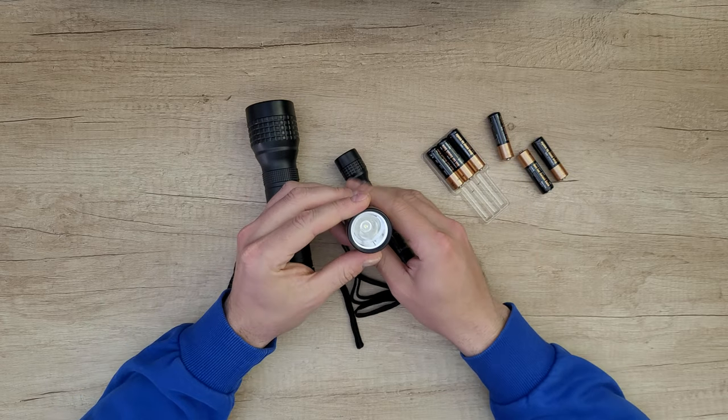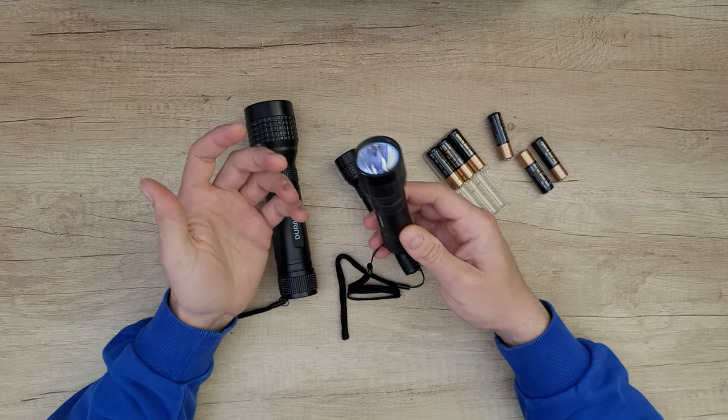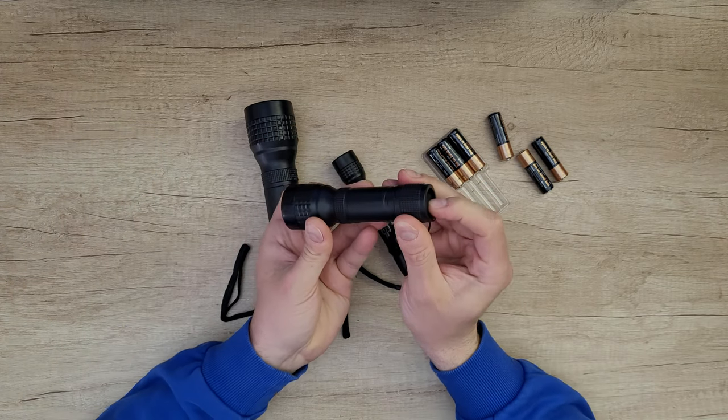The medium flashlight has the same LED inside, but it has a biker reflector, which means it provides more lumens — 60 lumens for this flashlight. It also has an on/off switch.